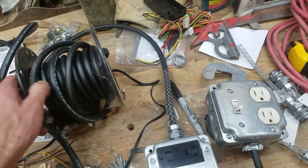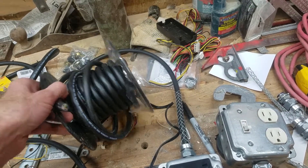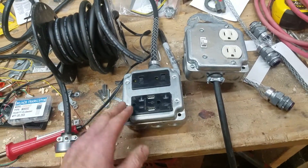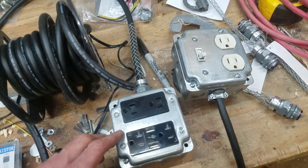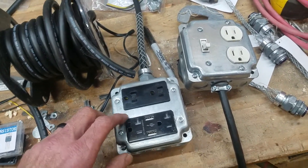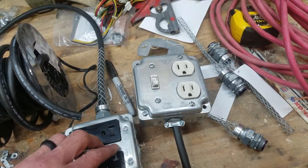You can buy a spool of 25 feet for about a dollar a foot, so it's really reasonable. Then you just pick up some of these mud boxes and whatever face panels you want, and it's super simple. So this is the two versions here I made.